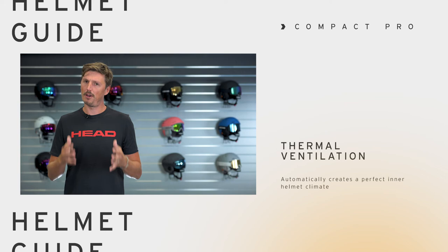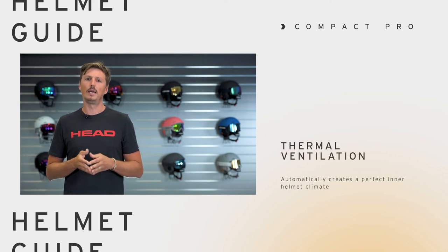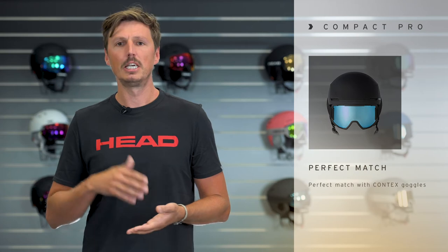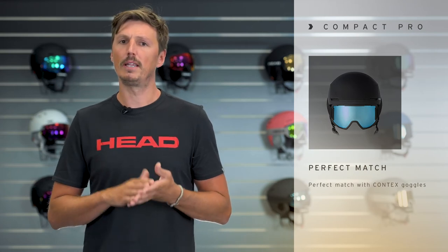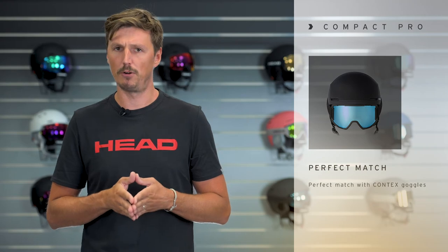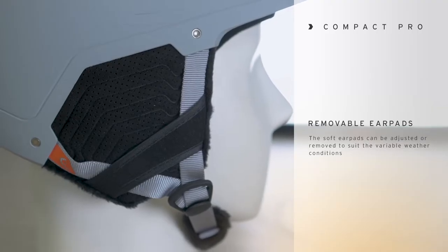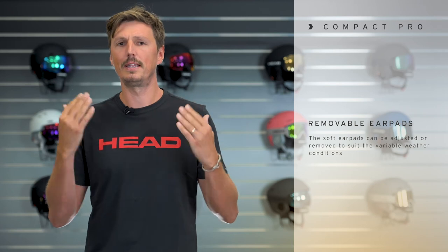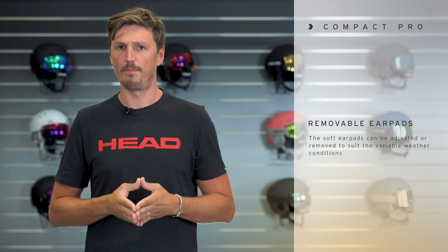All helmets in this range feature thermal ventilation with six vent holes, and if you wear a goggle this is also included in the ventilation system. Speaking about the goggle, we recommend the Context to work best with all models from the Compact platform. Another great feature of the Compact Pro is that you can adjust the soft earpads in length so you can really adapt to your individual head form.